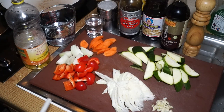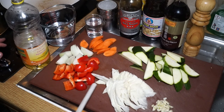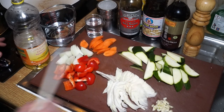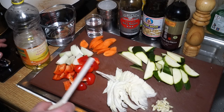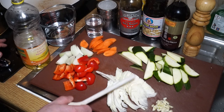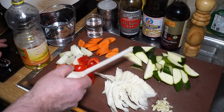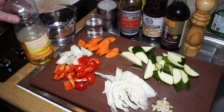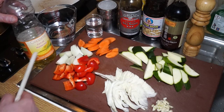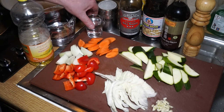Quick veggie stir-fry. As with a lot of South Asian food, a lot of the work is done in the preparation, which I've already done here. I've got some onion, some garlic, some red peppers, some white cabbage, some carrots, and some courgettes — or zucchini as you may know them. I'm going to be cooking this in corn oil, but the best oil to use, if you don't have a peanut allergy, is groundnut oil.